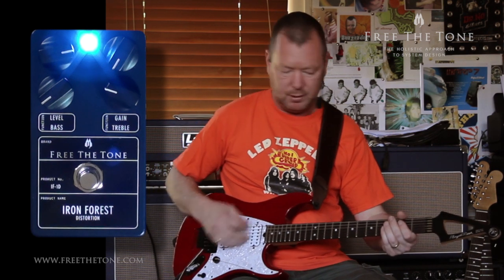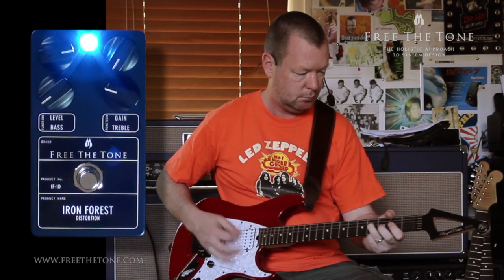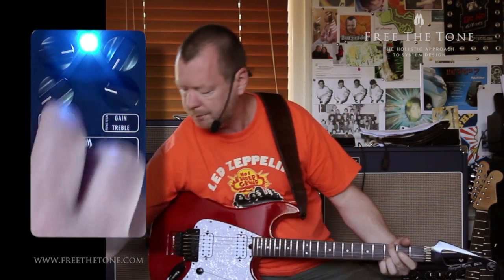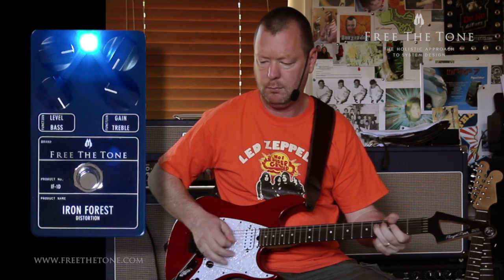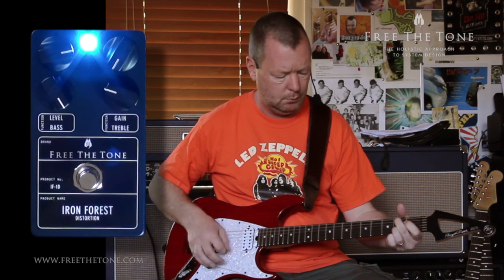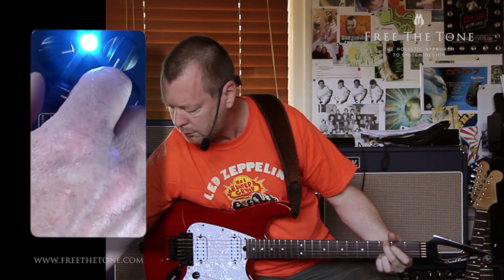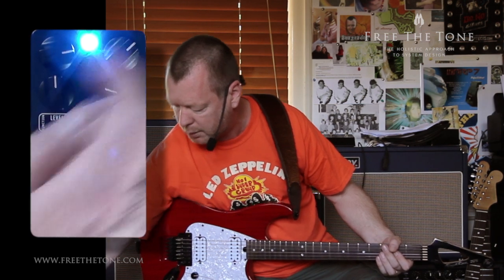Likewise with the bass control. Let's crank the gain — go to 1 o'clock.